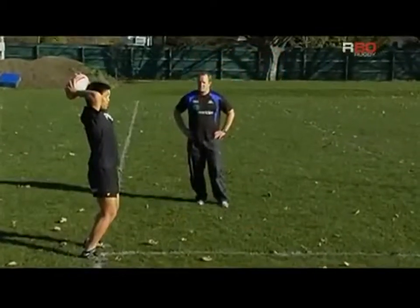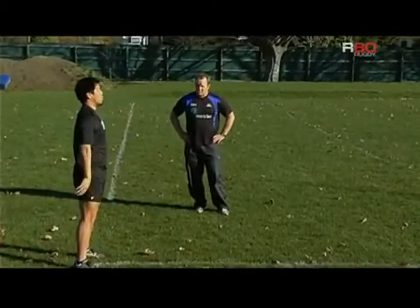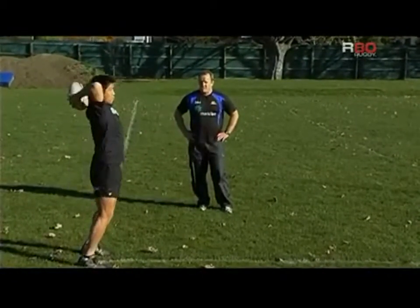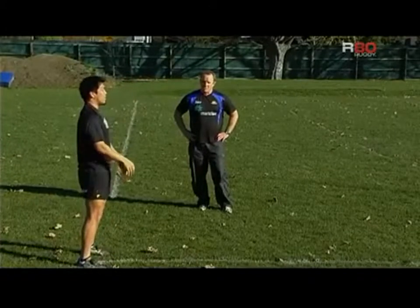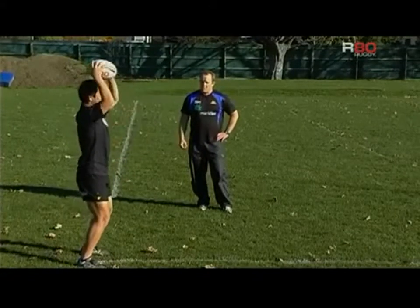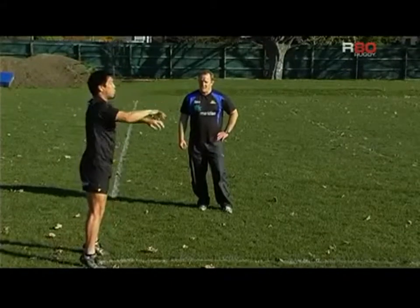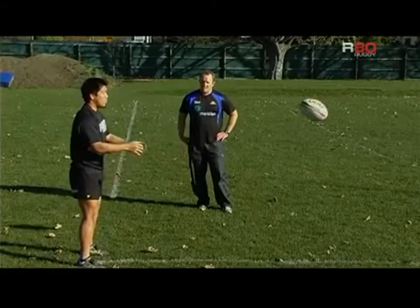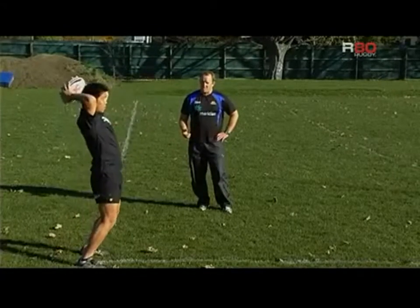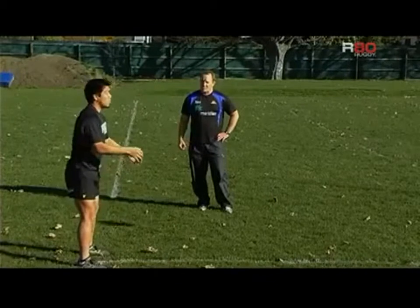Just covering off on some of the principles of line-out throwing. The first one to consider, and especially important for young throwers, is the idea of using large muscle groups over small muscle groups. What we mean by that is making sure that the legs, the glutes, and the abdominals start creating momentum for the thrower, and the arms just finish off.